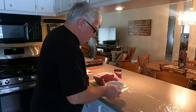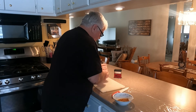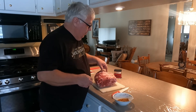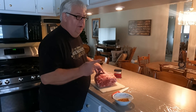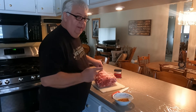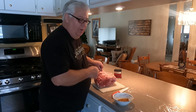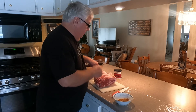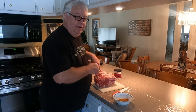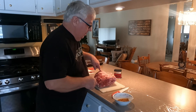This actual roast has the ribs still in it — it has the bones in it. You can go to places like Costco that have it boneless. At Sendix, you can ask the butcher to remove the bones, or you can do it yourself. But it's my understanding that cooking it with the bones in actually gives it better flavor. This is the first one I've done with the bones in, so we're going to try it — what can go wrong, right?